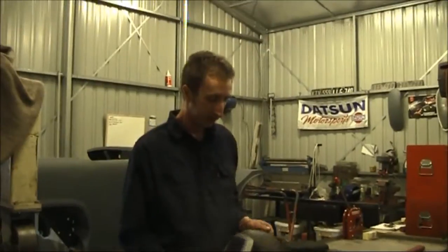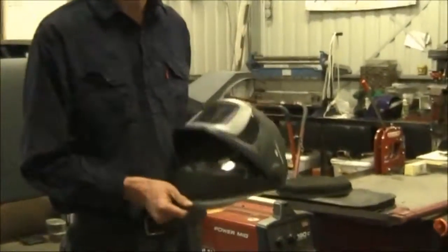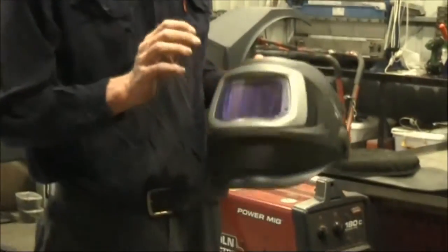A couple of tips first: with your welding helmet, make sure you've got a nice clean lens or that you've changed the lenses, because you need good visibility to perform this operation.